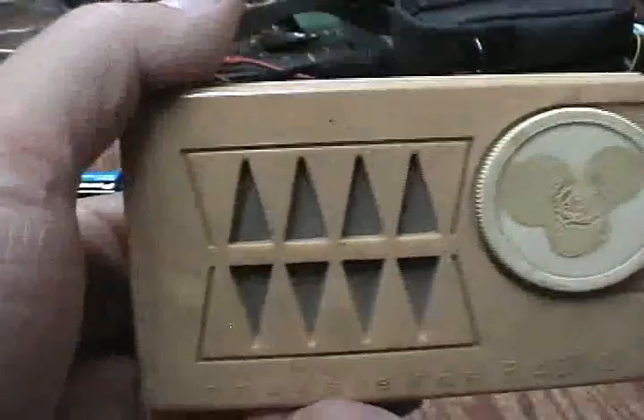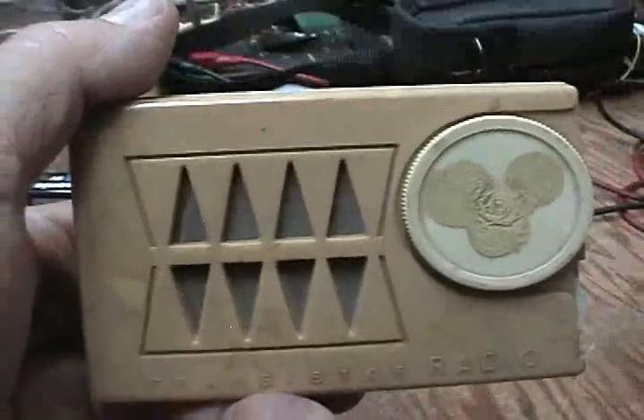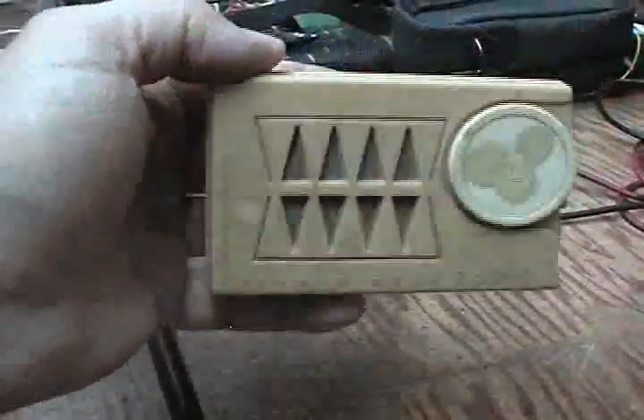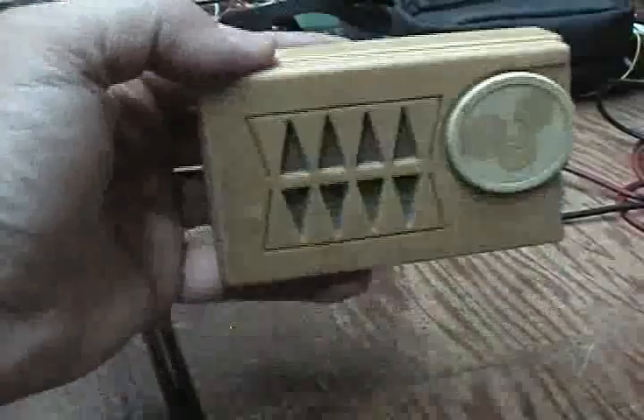Not much of a radio is it? But I'll tell you what — back in those days it was quite thrilling to have a pocket radio that worked. Hey, I got a transistor radio I can carry in my pocket, playing music along the way. Not much of a performer, but a big deal back in the late 1950s.